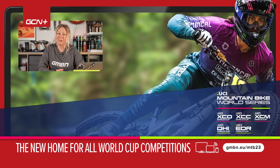That's all I've got time for this week, but if you have any questions of your own, use the hashtag Ask GMBN Tech down below and we'll try and get back to you on a Monday.